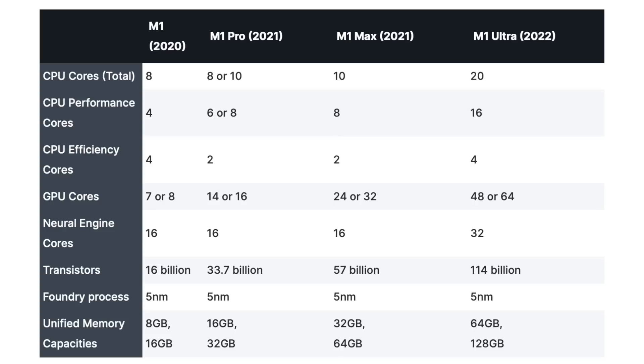Another difference between the M1 chips is how much memory is supported. Apple uses a blazing fast unified memory architecture across the entire M1 lineup. The M1 can be configured with either 8 or 16 gigs of memory. The M1 Pro has either 16 or 32 gigs. The M1 Max, doubling again, goes with either 32 or 64 gigs, and the M1 Ultra sits at the top with either 64 or 128 gigs of unified memory.